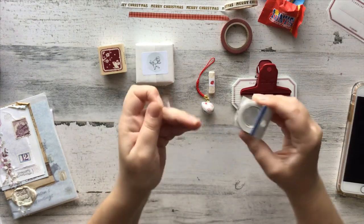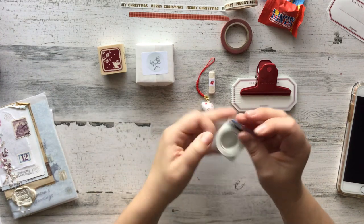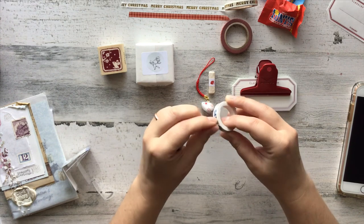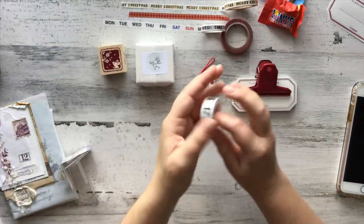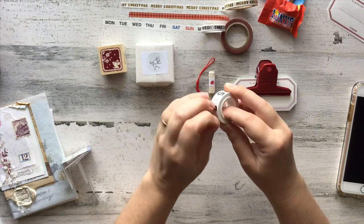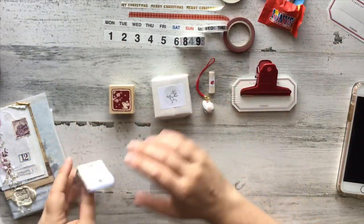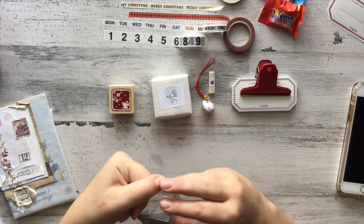The next thing in this box is this really cool set of washi tapes — I've not seen these before. We've got the days of the week — that's fun! And then we've also got the dates, so that is really going to be fun to use in your planner next year. Pine Book is the brand, I believe.